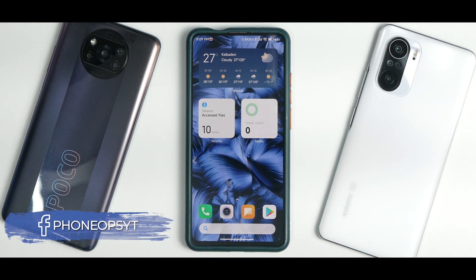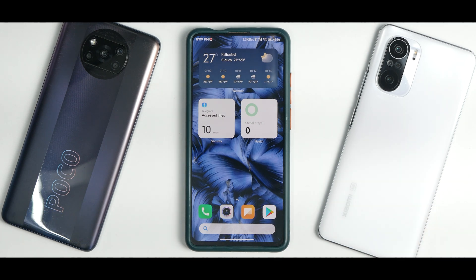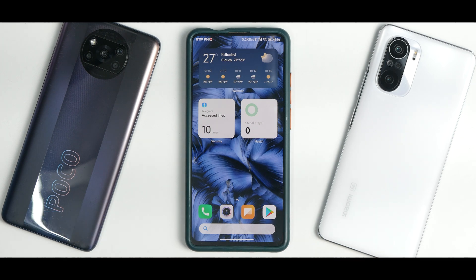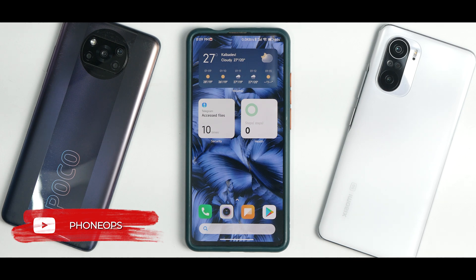Alright, so recently MIUI 13 was released and a bunch of devices did receive the update. One of them is the Redmi K40, also known as the Poco F3 and the Mi 11X in India. Now, the Redmi K20 Pro or the Mi 9T Pro is a two-year-old device, so it is not on the top list to receive MIUI 13. Some developers have taken matters into their own hands and ported MIUI 13 to the Redmi K20 Pro.